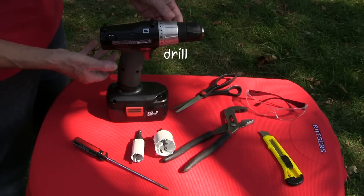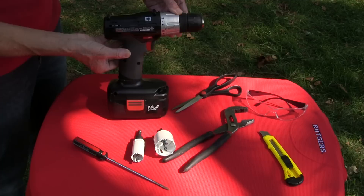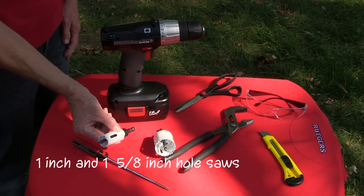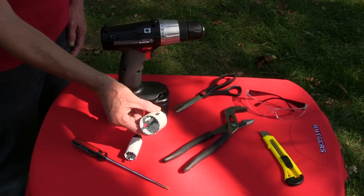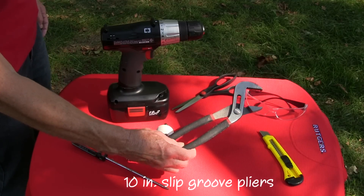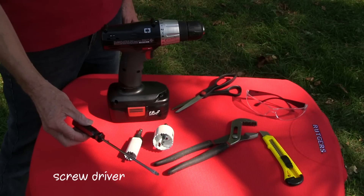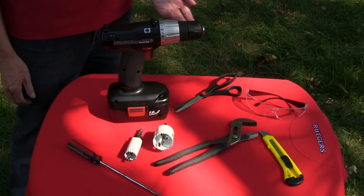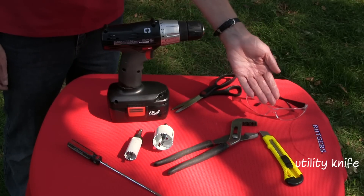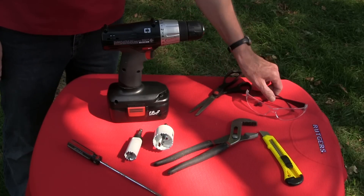To install the faucet and overflow fittings, use a drill and both a 1-inch and 1-5/8-inch hole saws, 10-inch slip groove pliers, a slender screwdriver to use with the hole saws, a utility knife, scissors, and safety glasses.